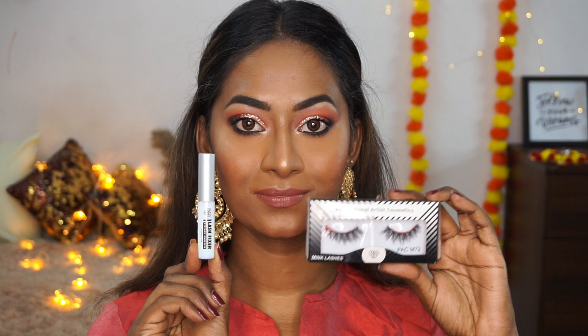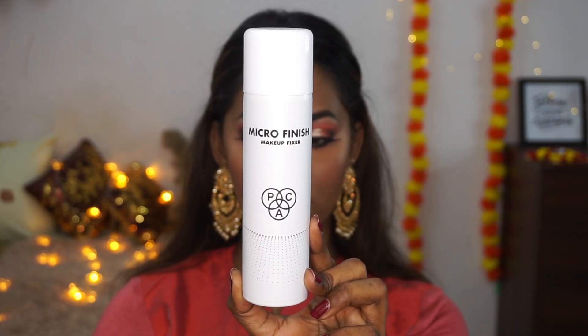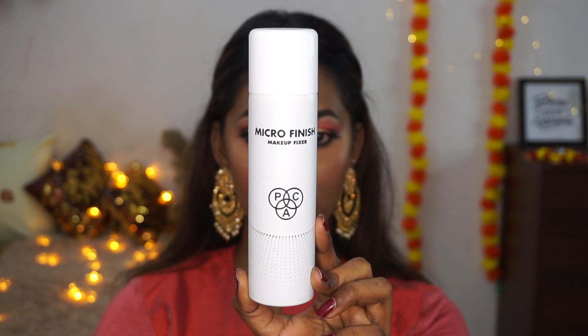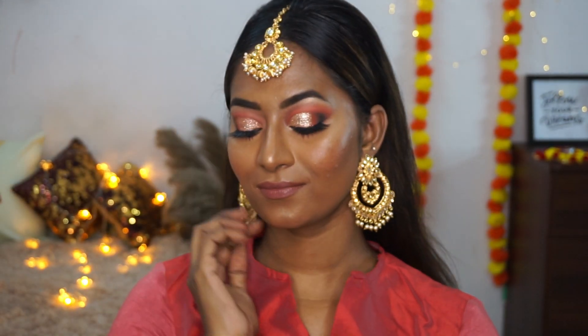I also added a pair of PAC false eyelashes — the M72 style — applied with their eyelash glue off camera. This is one of my most favourite lash styles from PAC, especially beautiful for Indian looks. To set everything in place I'm using PAC's Micro Finish Makeup Fixer — I was completely overwhelmed by this product. The mist is incredibly fine and it just sets the makeup beautifully, meshing the makeup and skin into one.